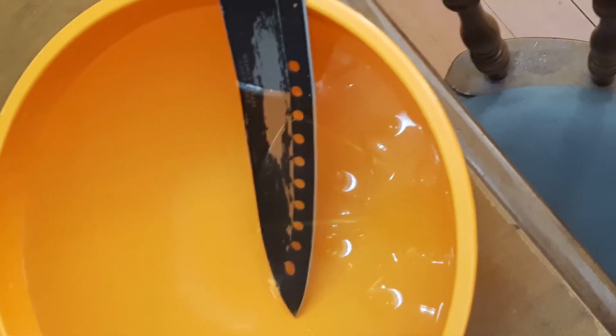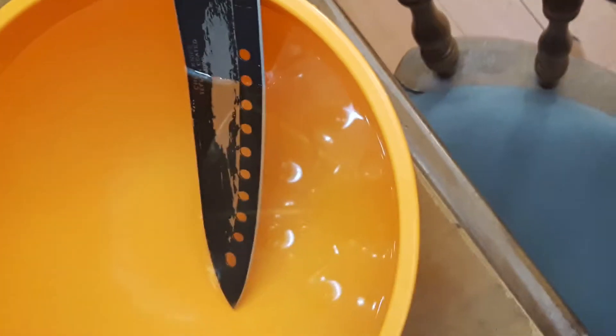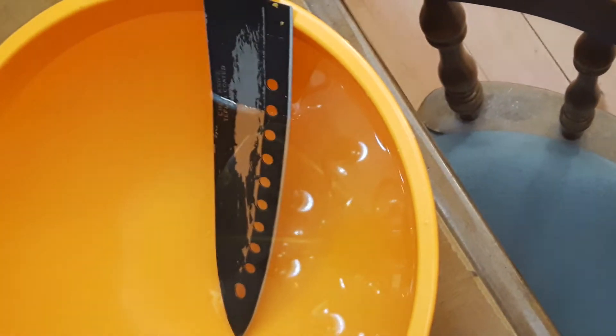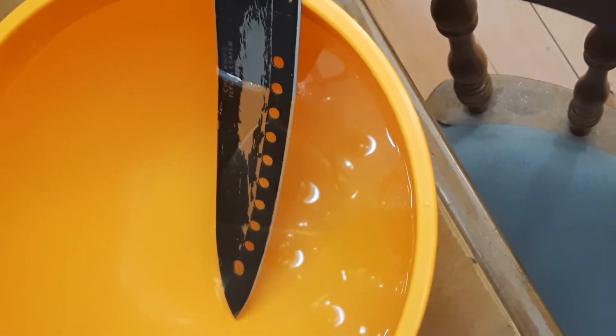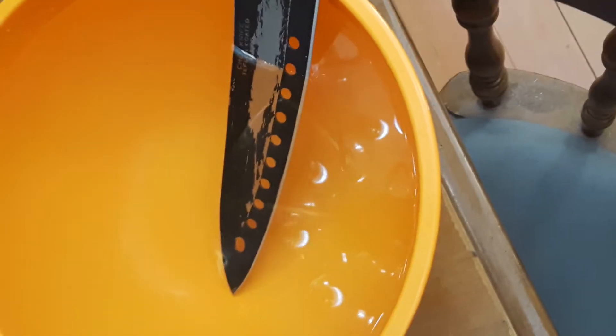In this, you basically get a bowl of water, stick a knife or another object into the bowl of water, and you should see that it starts bending a little bit. I don't know if it's quite clear in this particular image, but you can see that the knife blade looks like it's bending a little bit in the water.